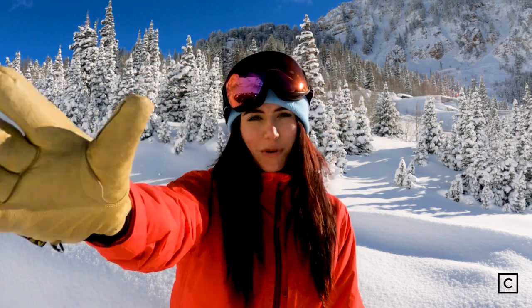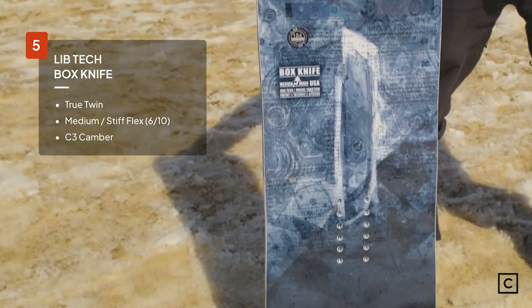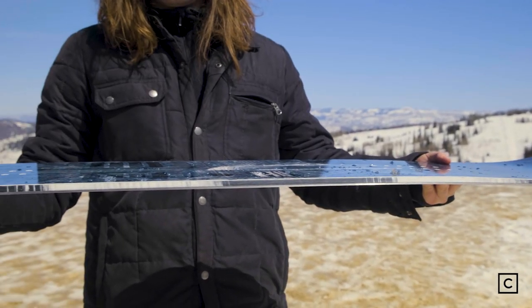Just so you know, we are not sponsored by any brands, so this review is completely unbiased. At number 5, we have the LibTec Box Knife. LibTec claims that this is going to be a great true twin freestyle board, and my first impression is they definitely hit that on the money.